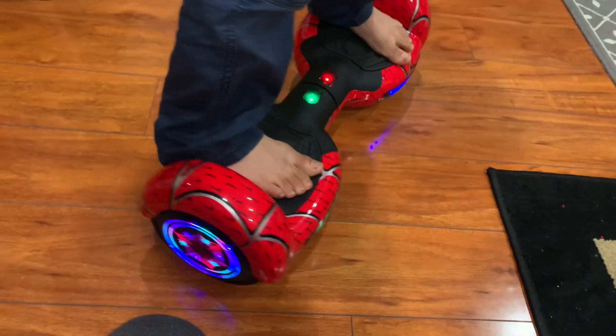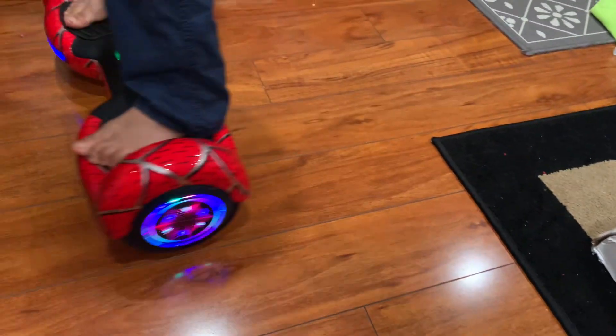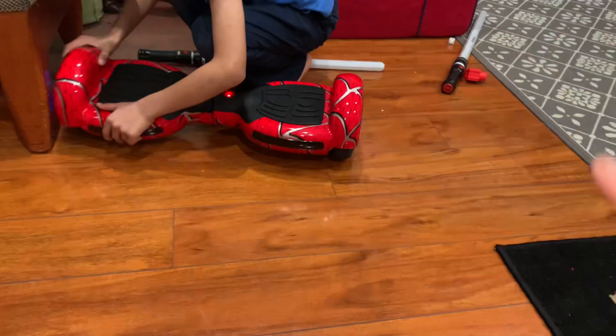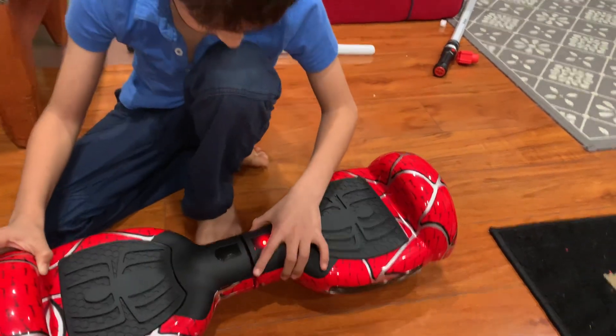To recap: all you need to do to align it is turn it off, turn it back on on a flat surface with it well aligned, and hold it for five seconds. When the beeping and the flashing light stops, leave it, then turn it back off and on again and that should fix it.